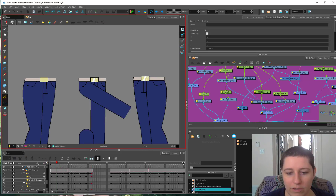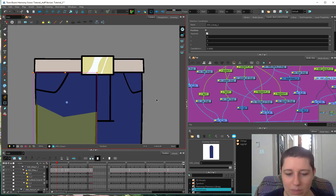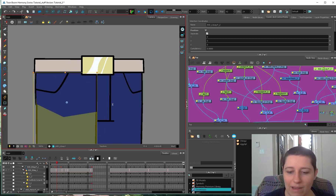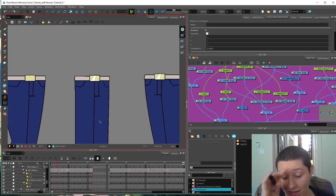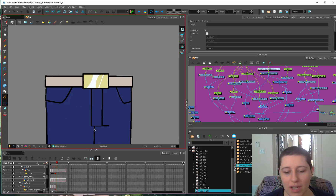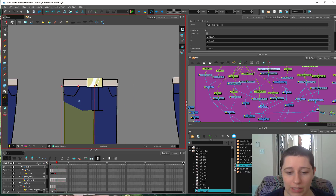Alternatively, if you're designing a character for a Toon Boom rig, something you might want to keep in mind for your three-quarter view is that if you have this fork line up at this line, it's going to be a little bit easier to patch.